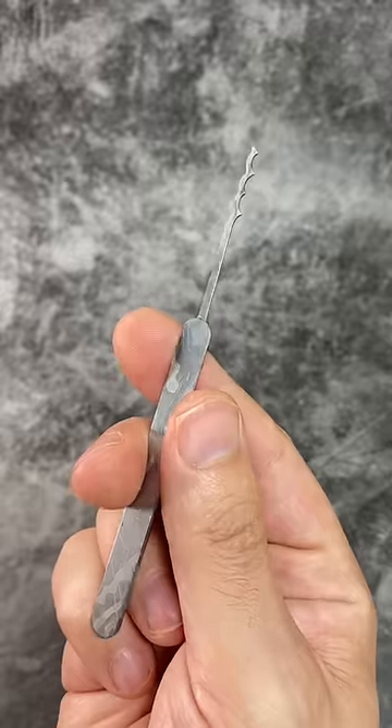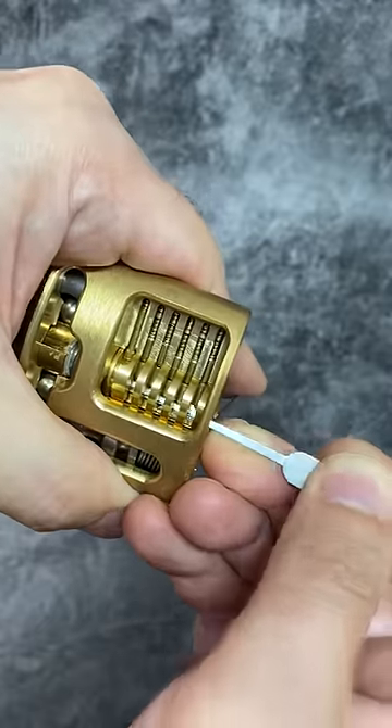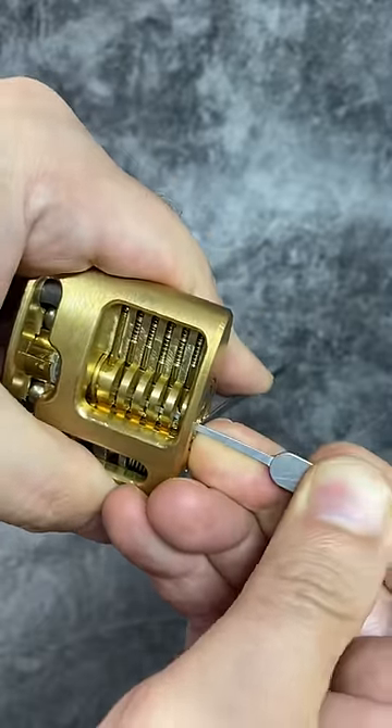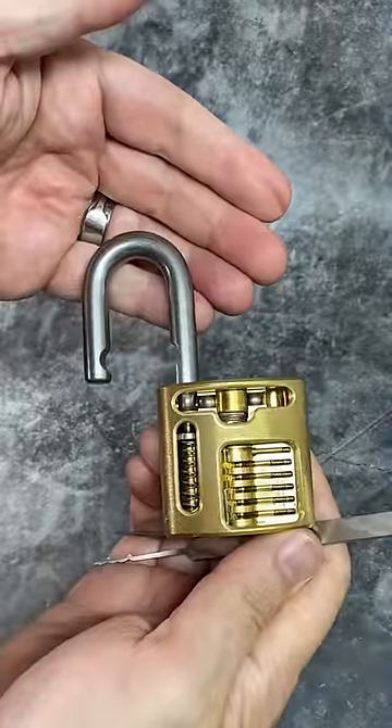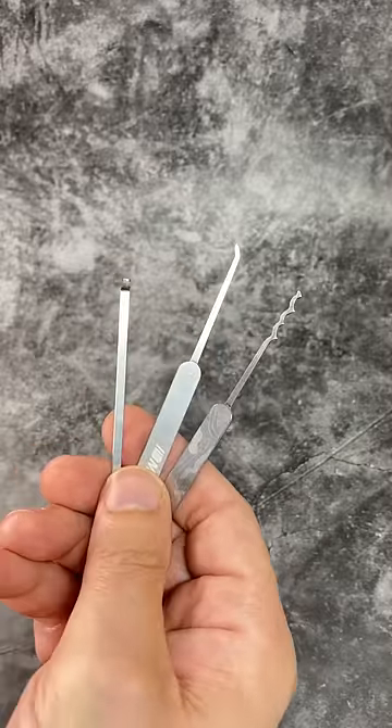We can also use a technique called raking, which involves a rake tool. This allows us to act on multiple pins all at the same time by scrubbing back and forth. Once the pins are all lifted to the correct height the lock opens. So that's how we can pick a lock.